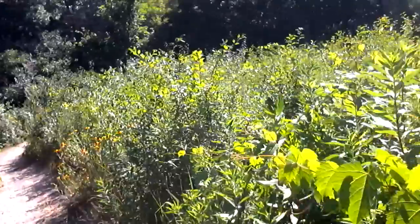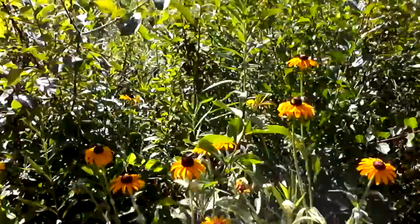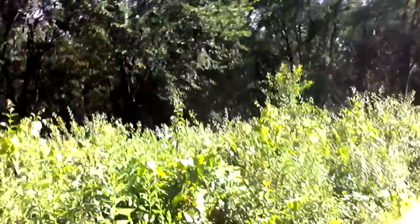And here are sunflowers on the trail — these are all savanna grasses and wild sunflowers on the trail.